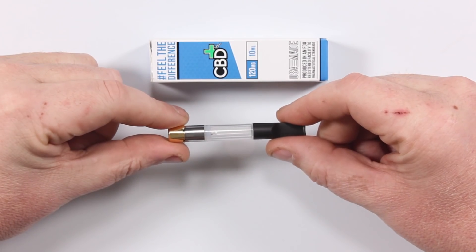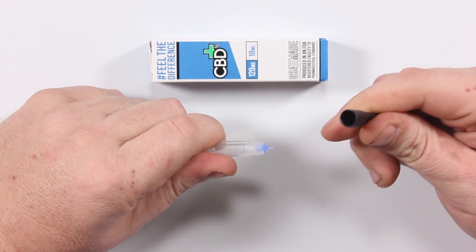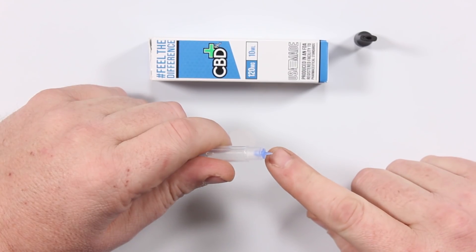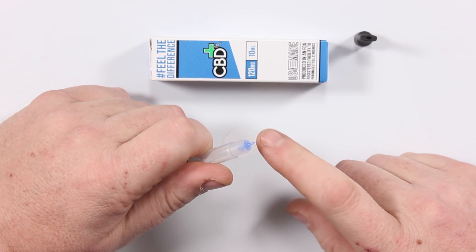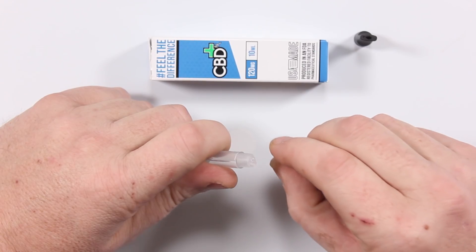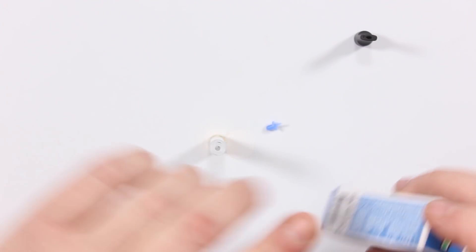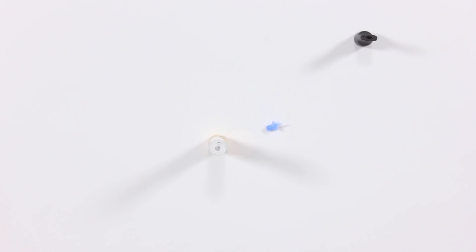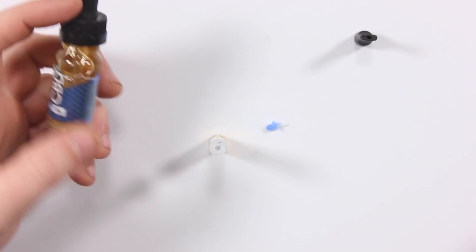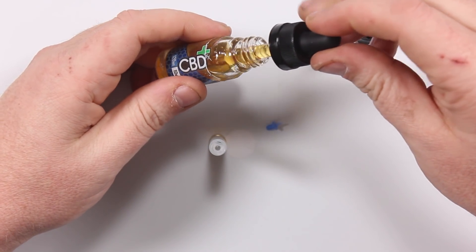Now let's fill it up and vape it. To fill your tank, pull it out of the battery, pop the mouthpiece off and set it to the side. I'm going to be using 120 milligrams of CBD today. Now this little blue stopper — keep an eye on it because if you lose it, you're kind of screwed. Pull it off and set it to the side. There's a hole right here on the top — simple — put your CBD in there.